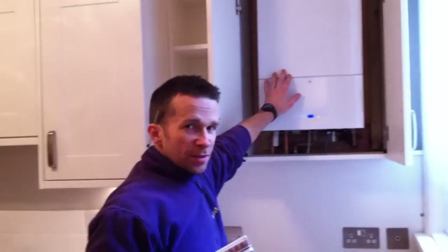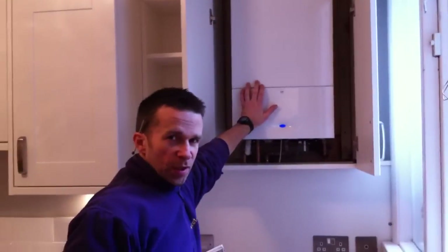We had two boilers going at the same time. So we took them both out and this time we located a new condensing boiler — a combi condensing boiler — up here.